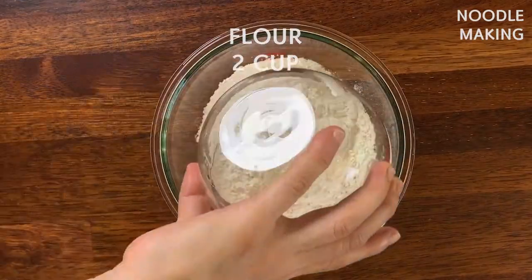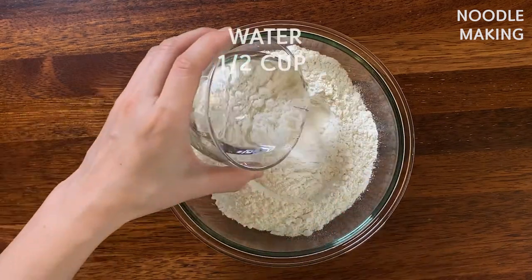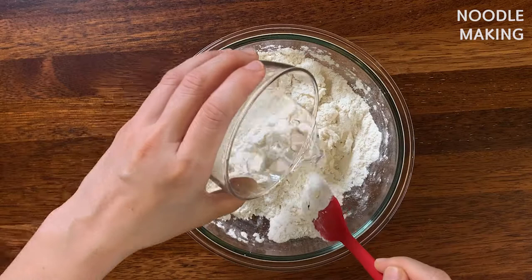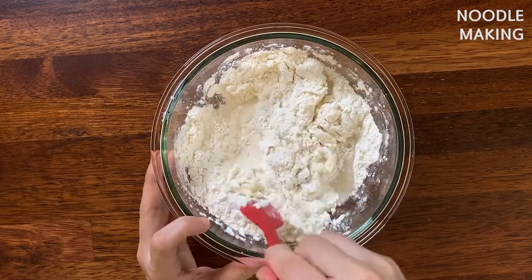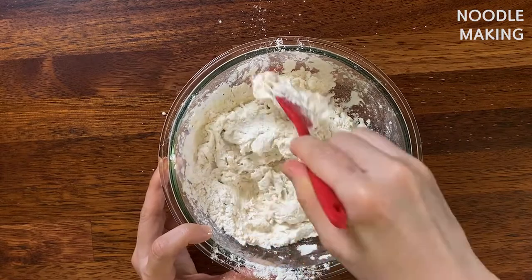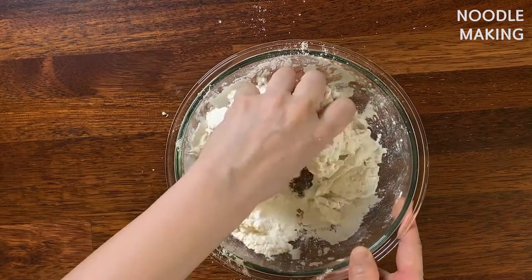In a bowl, put two cups of all-purpose flour, half teaspoon of salt, and we are going to add half cup of water little by little, getting the flour and water incorporated using a spatula or spoon. The most important thing: do not touch it with your hands in the beginning, or it's going to stick to your fingers. Once you have almost all the flour incorporated and it's turning into a much thicker mixture, you can clean off your spatula and start going in with your hands.